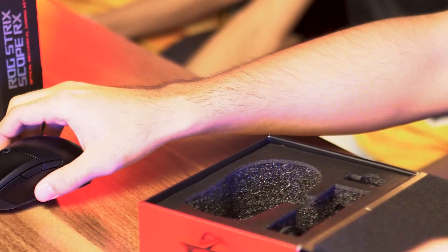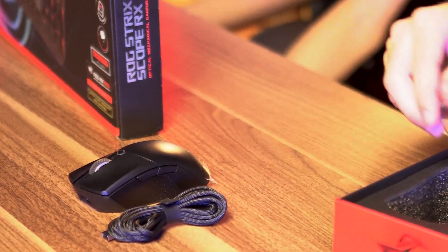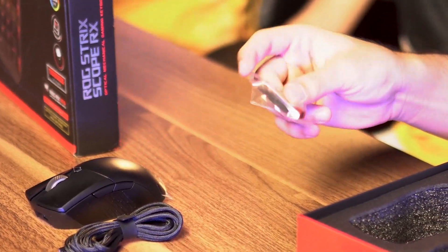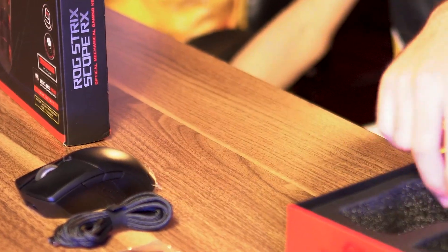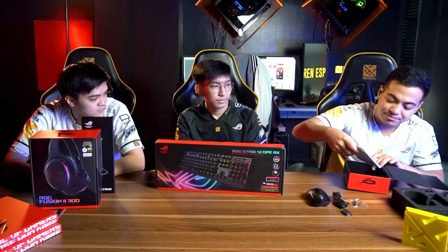We have the mouse, a cable, tweezers to replace the switch on the mouse, the USB dongle for the wireless, and the replacement skates and the manual.